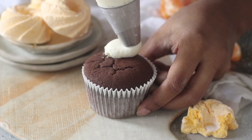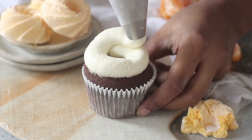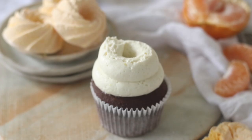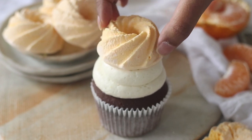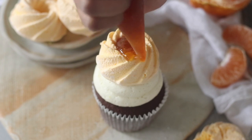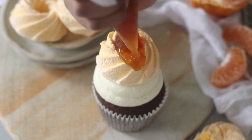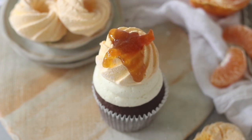I'll then put this into a piping bag fitted with a round tip and make a swirly pattern to create a good stable base for my orange marshmallows. Once I've piped the buttercream, I'm going to place the orange marshmallow on top — I showed you that recipe a few weeks back and the link will be in the description and on screen right about now. These are really intensely orangey and so delicious — your friends won't believe you made these at home. You will then top or drizzle some melted orange marmalade onto the marshmallows, which adds a rich, intense orange flavor. All of these flavors paired together impeccably well.